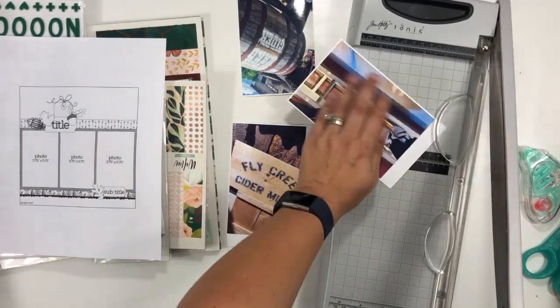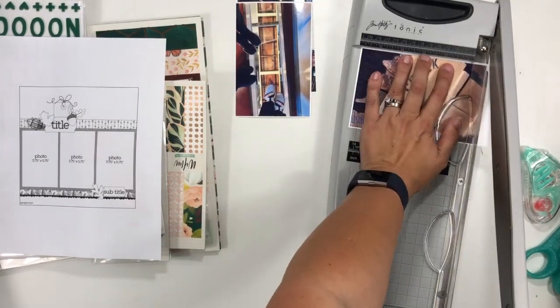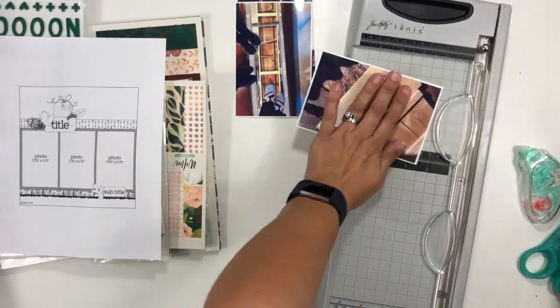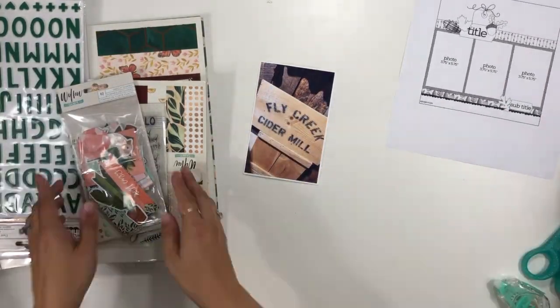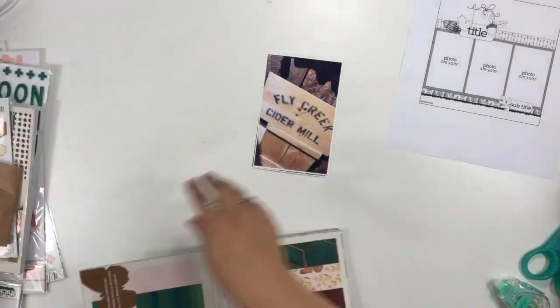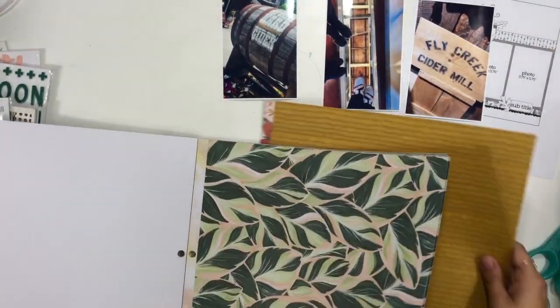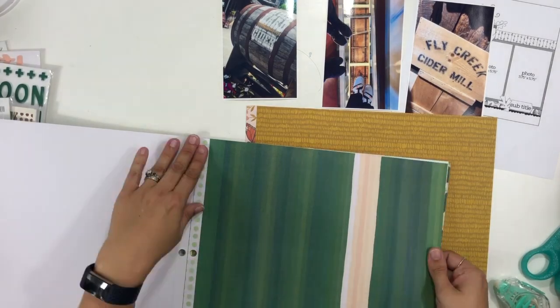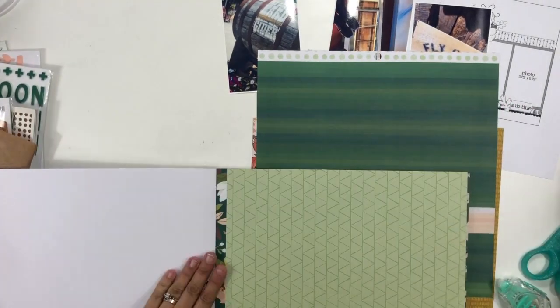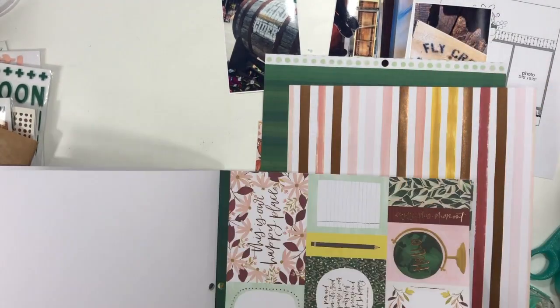Each of us just get randomly sent a sketch. I love that this has three photos, kind of this linear design — it works really well with my particular style. I have taken three pictures and trimmed them down just a little bit. In the photos, she suggested 3.75 by 5.75, and I stayed pretty close to that, except I wanted to add a little thin white cardstock border, so I did account for that part as well.